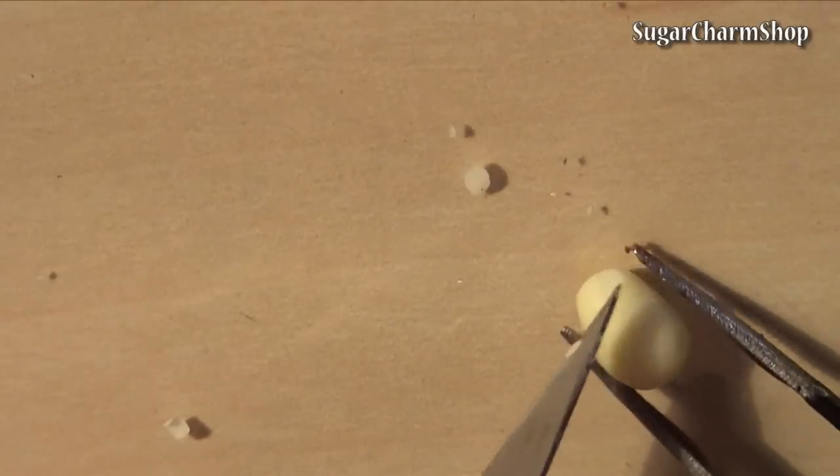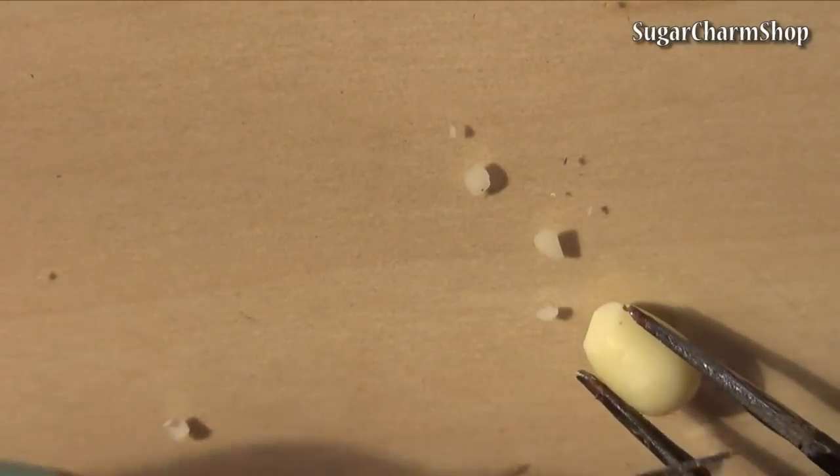After baking, you can use your X-Acto knife to cut off some small pieces like this.